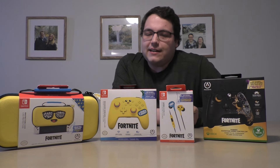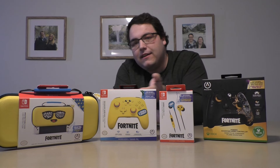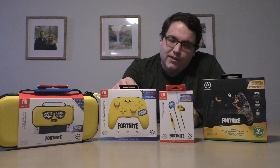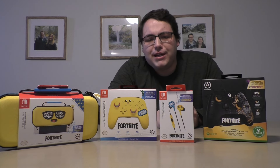Hello everyone and welcome to another unboxing video. Our friends over at Power A sent us their latest Fortnite crossover. It features Midas from Fortnite on the Xbox controller, and then we have a Peely collection for Nintendo Switch that includes a case, a controller, and wired earbuds — which is a new one for me from Power A.